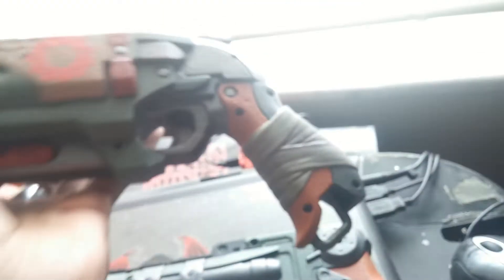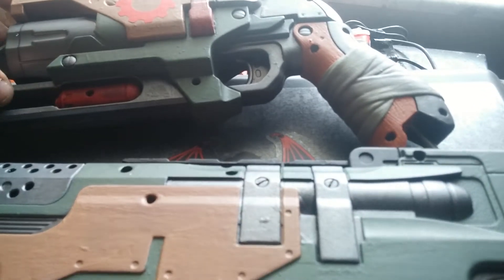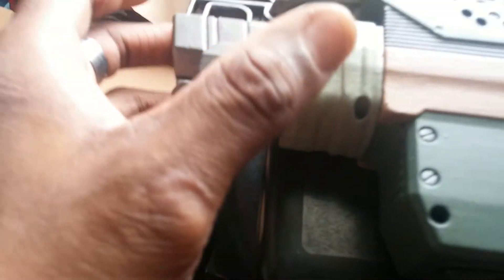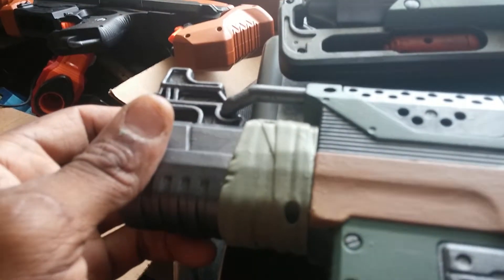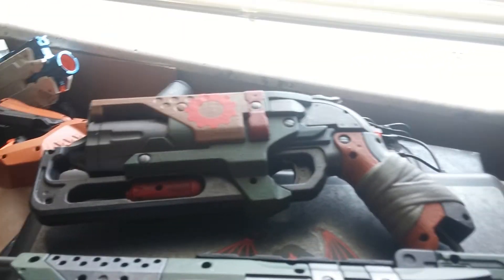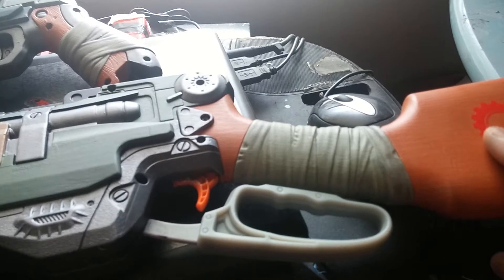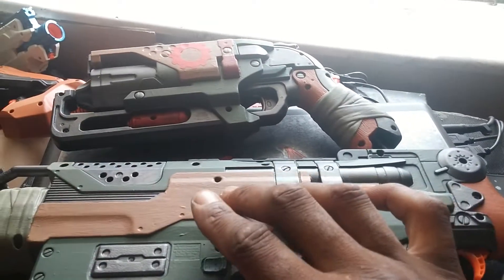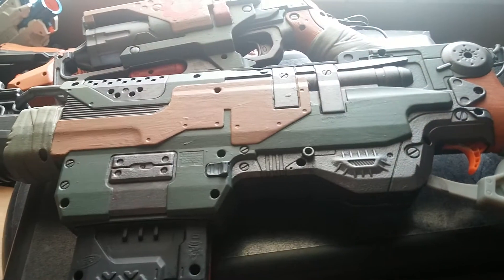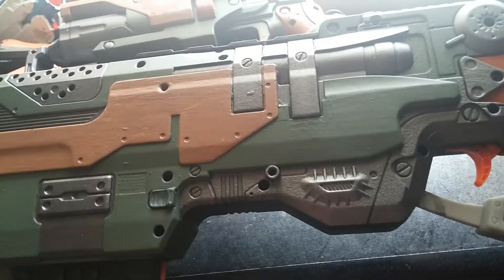Everything is still in the process of drying. It's a matching set — the wrap is kind of a light greenish tone. It's a Zombie Strike set, so I like how the stock came out with the pueblo and the tan right here. I'll probably have pictures up on my Facebook page, Heavy Starch Workshop.